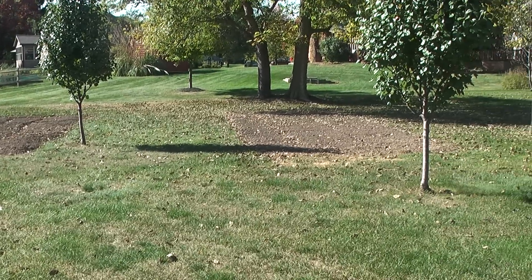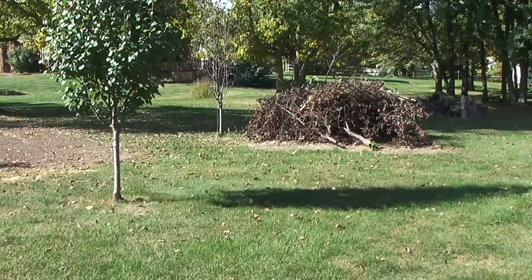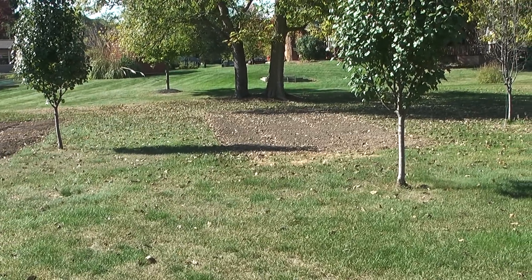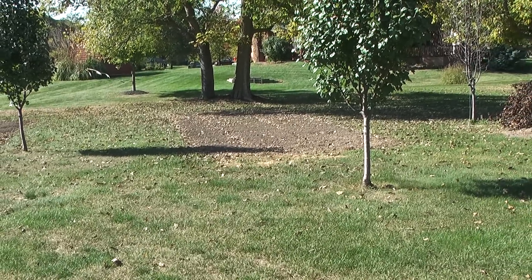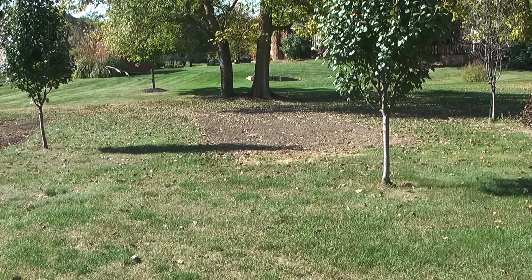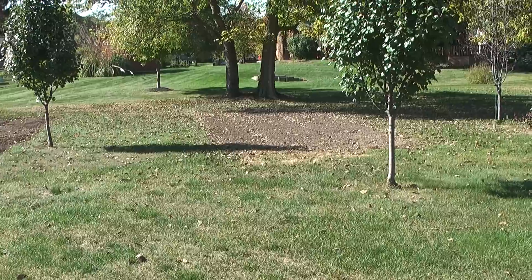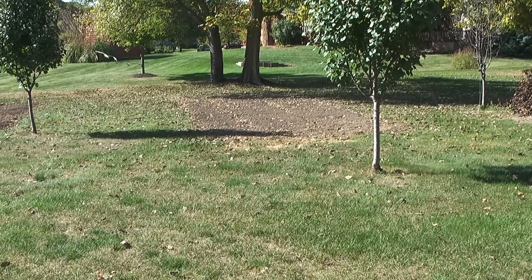Every year it happens. In about October, maybe late September, maybe November, depending on where you live, leaves infest your yard. It's almost like they think they were invited, which is funny because they completely are in the summer. But in the fall they just get annoying. Who wants to rake giant piles of leaves and jump in them? Maybe some kids, but I'm 18 so I'm not a kid now. So today, Dad is going to show the 1025R mulch kit and how it gets rid of these pesky, crunchy, dead leaves.